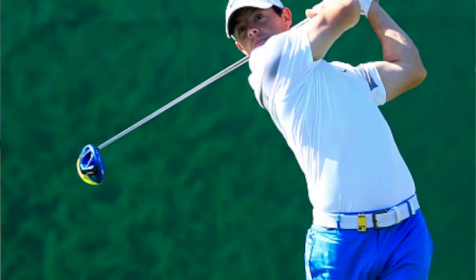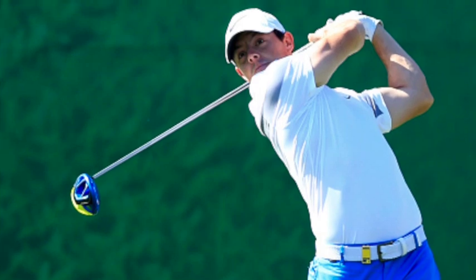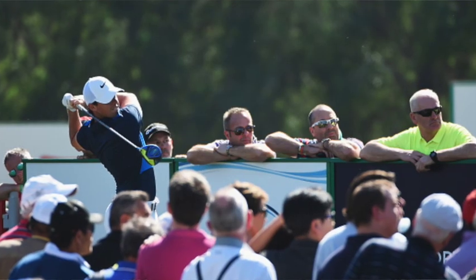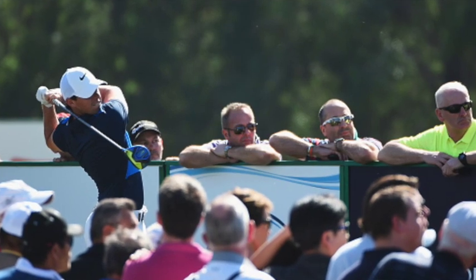McIlroy said, I tweaked my driver a little bit. I felt like I was struggling to turn it over from right to left so I put the loft up a degree in my driver to help me spin it a little bit more and to try and turn it over and that was really it.